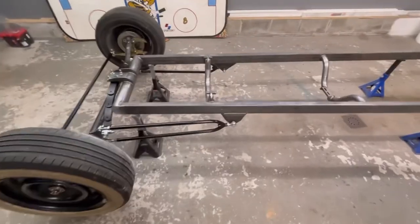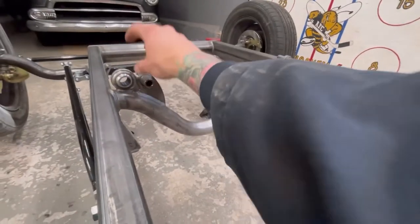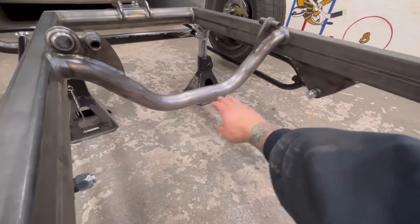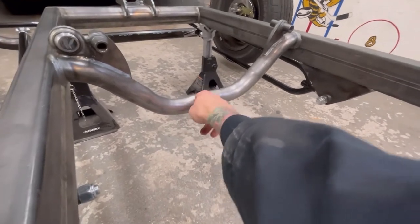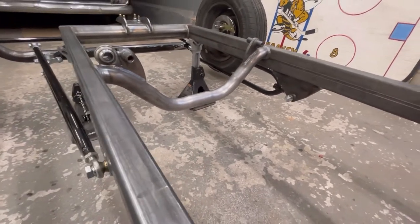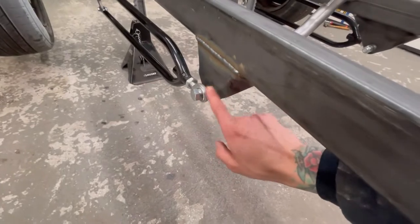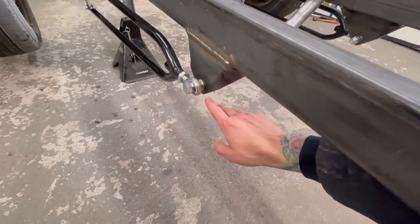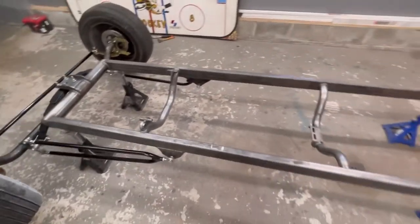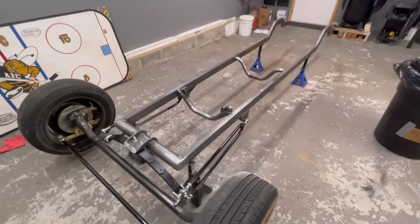I'm curious how the cross members are going to work and how far down the engine mounts and the small block Chevy oil pan hang below the cross member. If it hangs down low we're going to have some clearance problems. As long as the oil pan doesn't go lower than the frame and I can clear a manhole cover and a speed bump I'm good — New England is rough on roads. The Corvette is five inches off the ground, so we should be fine.